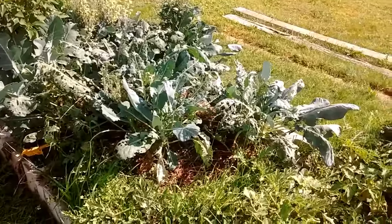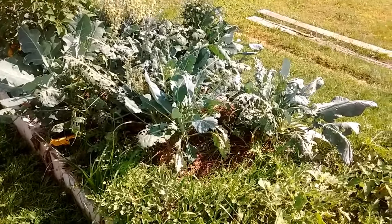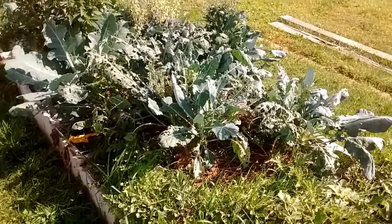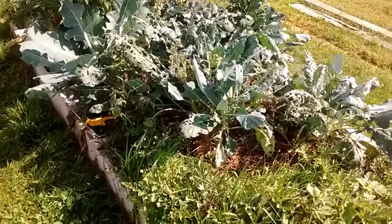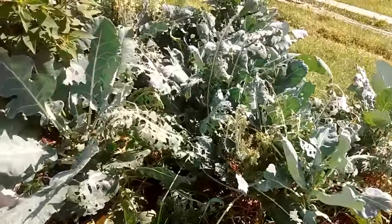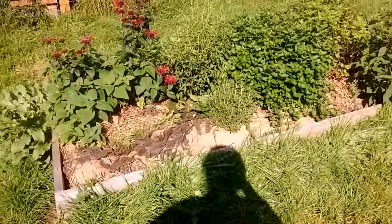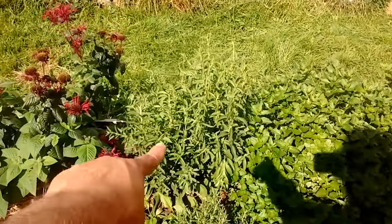This bed has the rest of the brassicas — the first batch that I planted. I did it in two spots. Brassicas can go in the same place for two or three years and then you have to rotate them, but I'm planning on rotating anyway. I didn't plant any kale in this bed so I'm not concerned about pulling everything up. This was more broccoli and again it's done really well. I did companion plant — that's some more pineapple sage.